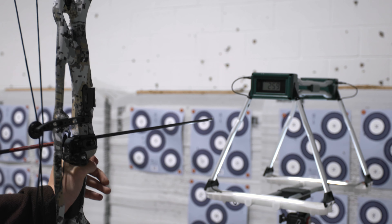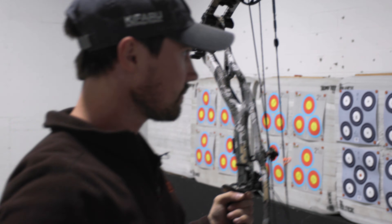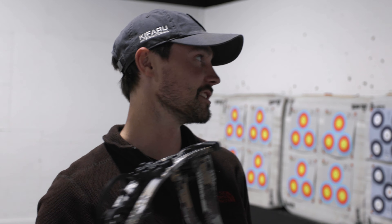Now we'll be testing out the short draw speeds of the RX-7 Ultra. It is currently at 72 pounds and 27-inch draw with the same 461 grain arrow. 224 first shot. Let's try one more. 222 second shot. For all the short draw guys out there, these are the kind of speeds you can expect.